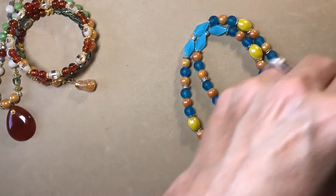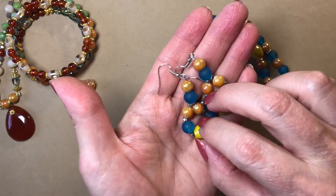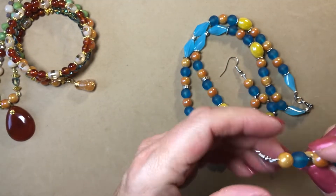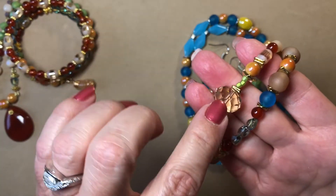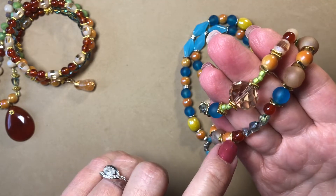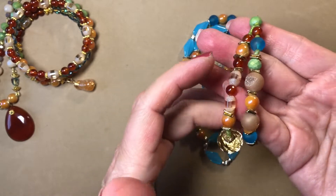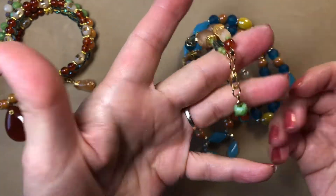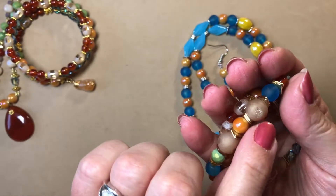I made these little earrings to match. Then I made this bracelet — I think this focal piece was from Jesse James Bead Box. I used my gold hematite spacers and my little 11/0 seed beads, but everything else was from those two bead boxes. I wanted to have a little focal piece in there, and I loved the druzy beads from Bargain Bead Box — I thought those were really pretty.